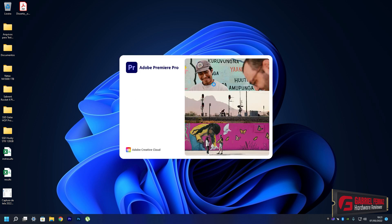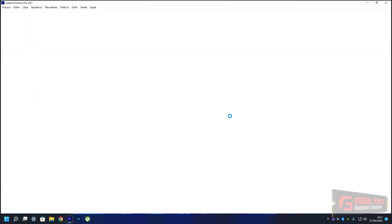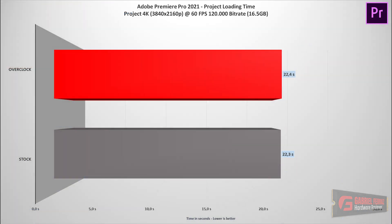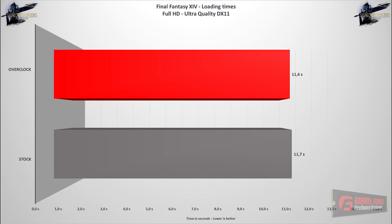Moving on to my custom Adobe Premiere Pro 2021 project using a 16.5 GB file at 4K resolution, 120 megabits per second bitrate, full of effects: both the stock and overclocked SSD had the same loading times, so there was basically zero difference here — it's not going to perform any better because of the overclocking in this specific scenario. We can say the same about game loading times: in Final Fantasy XIV's own benchmark, the result was basically the same — about 0.1 seconds faster, so essentially a draw.